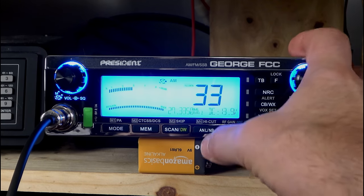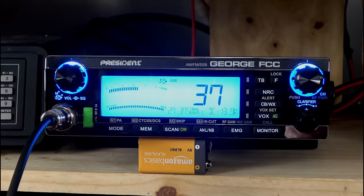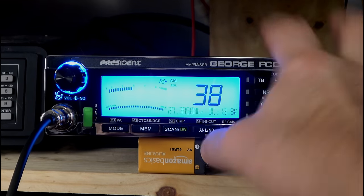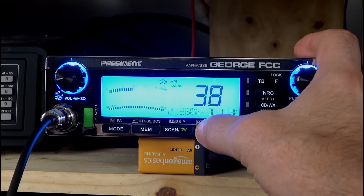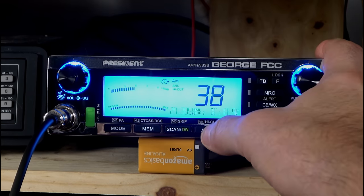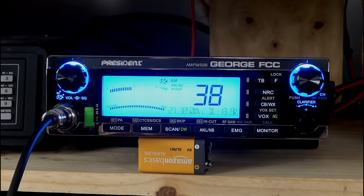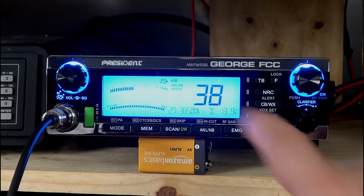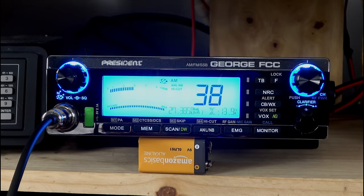Over here we have ANL — we have noise blanker — we have both. A long press will bring up high cut, and you can have all three going if you'd like. I'm going to leave it on actually because it helps cut down on the static. High cut works pretty well on these radios.